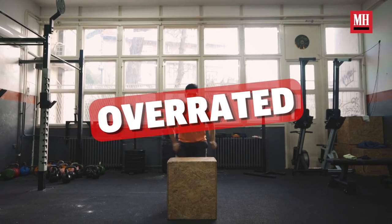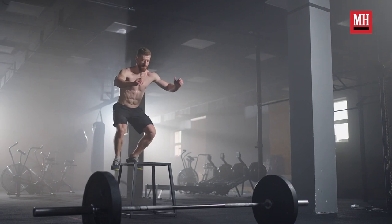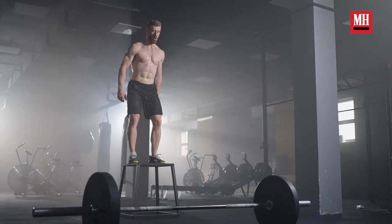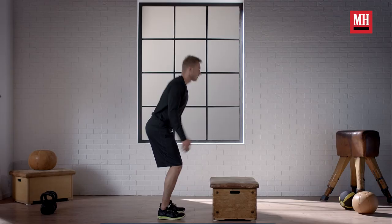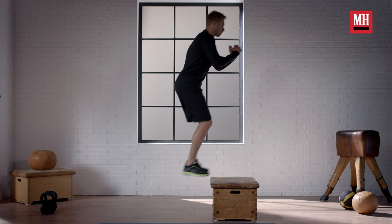It is time to retire the box jump. You think it's making you more explosive, you think it's super athletic, and it is in every CrossFit class and every group fitness class you have ever taken. But it is not worth your time because it's not doing what you think it's going to do and it's not really going to get you the results that you think it will. We've got better moves for you, so get rid of the box jump.